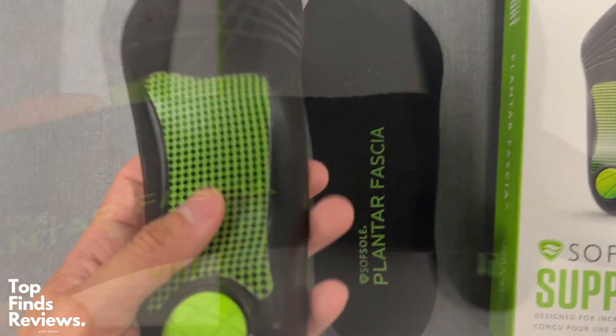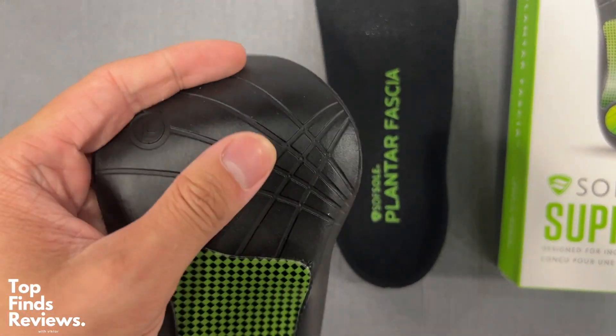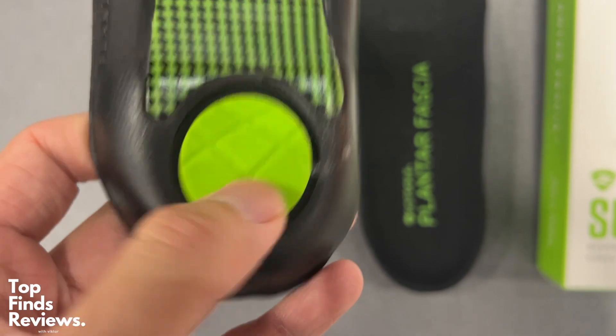Soft Sole has amazing insoles. I use them all the time — I switch them out every now and then, but they just feel amazing.